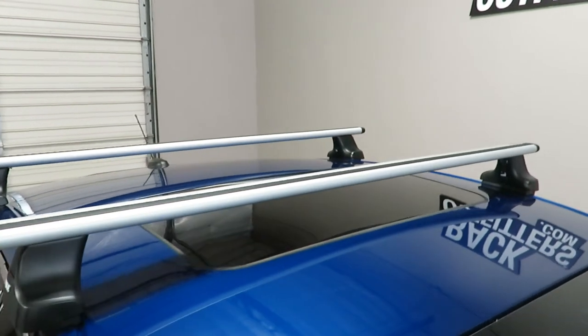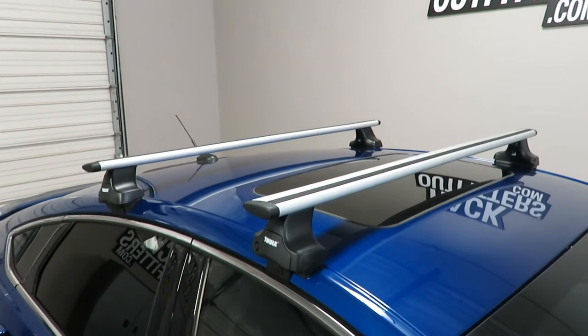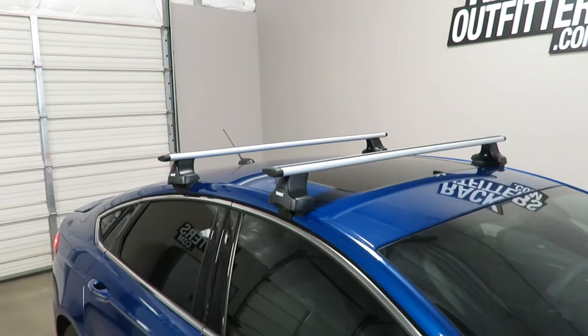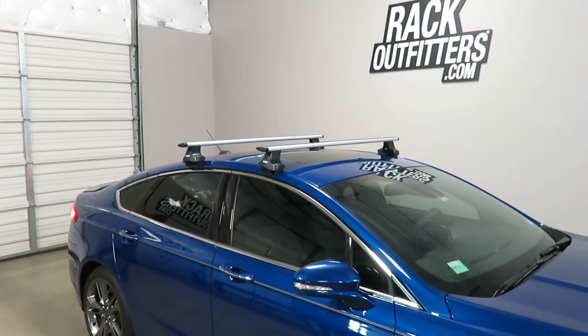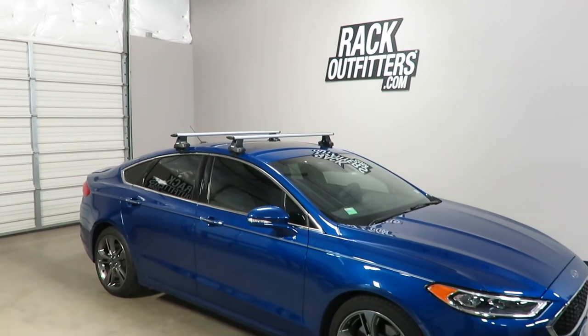There is no interference with the full operation of the sunroof. This product and the full line of Thule products are available at rackoutfitters.com. Please visit our site for complete details, our pricing, and our promotions.